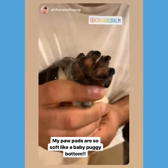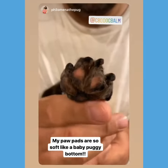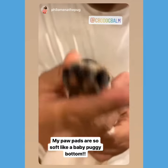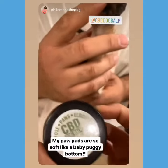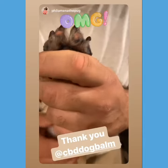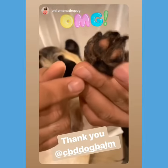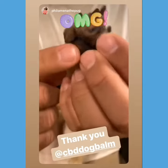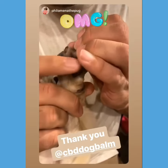Hey guys, look at Philomena's paw. I know it looks a little crazy, but it was all calloused before because she doesn't ever walk on it. We started using the CBD Dog Balm on the pads, and oh my gosh, look at them — they're pink now! I can't believe it. Let me see them. That paw pad — is it rough? No, it's all smooth.